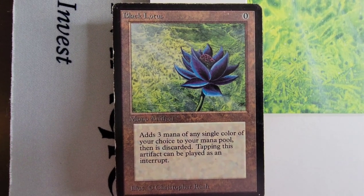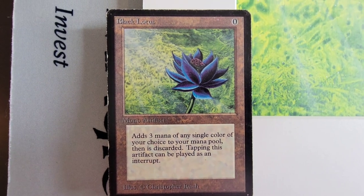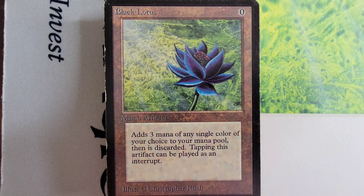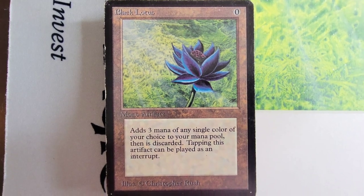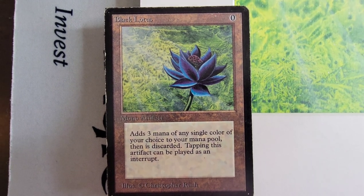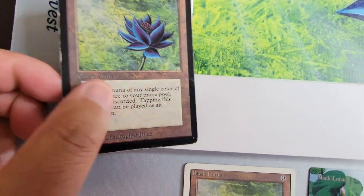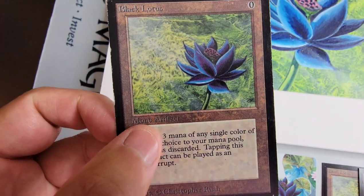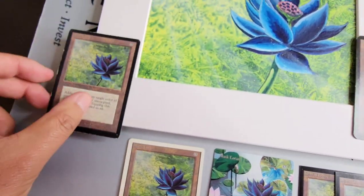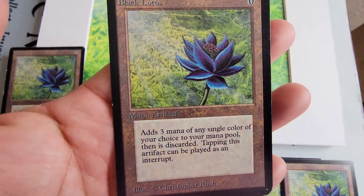Maybe they corrected some of the colors for some of the cards, especially the borders. They changed it up — Red Elemental Blast has a little different border, and a few other cards. There were obviously a lot of errors to the Alpha cards. Alpha is still — gosh, it's so gorgeous. I'm just staring at this artwork. It's distracting.